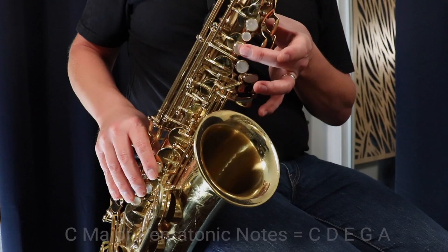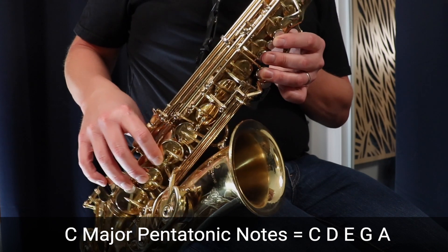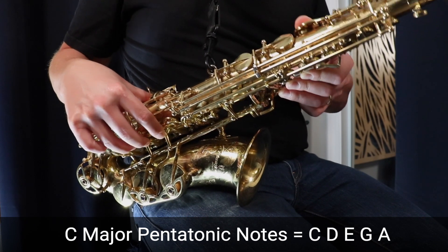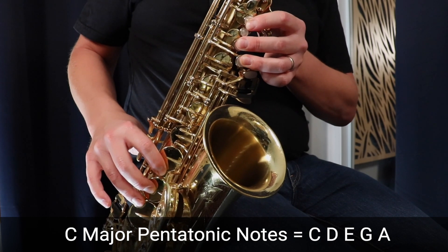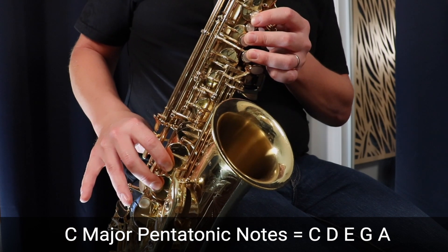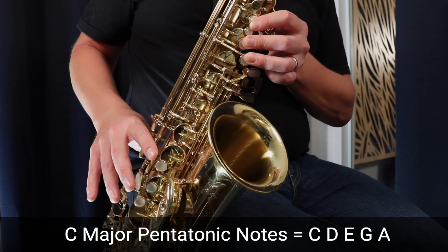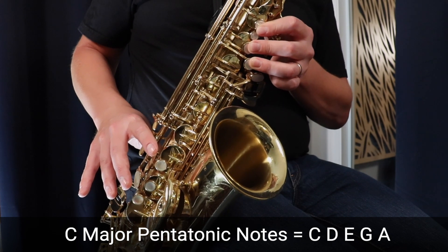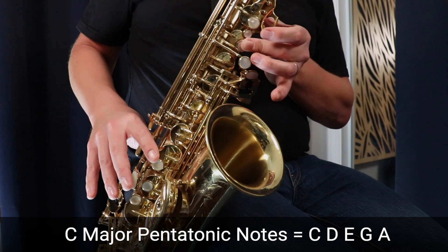That's C major pentatonic in the first octave of the sax, but now I'm going to show you the C major pentatonic scale in the second octave, starting on the middle C. Middle C is just that middle finger, and now we're getting into the second octave so we're going to press the octave key. Three fingers in the left hand, three fingers in the right to play D, still holding the octave key. We move up to E lifting up that ring finger, then G, A, and finally C with the octave key.